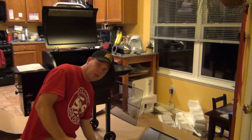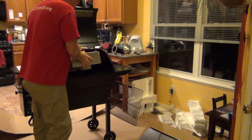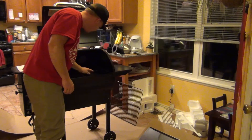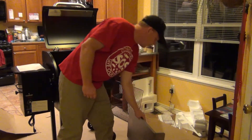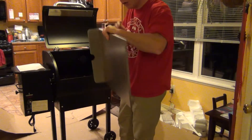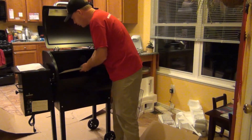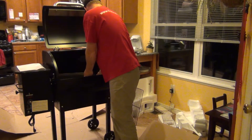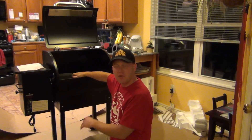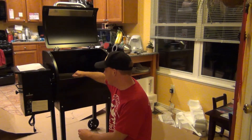Next I'm going to put in the heat deflector, which is this piece right here. It's pretty straightforward — it just goes in over the burn box, where the pellets fall into to burn. And then this is your grease tray — it goes the opposite way; the big end goes towards the shelf. That's in. I also washed everything — I mean it was dripping in oil and it smelled, had a strong odor to it.